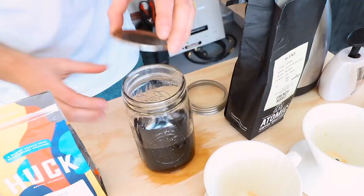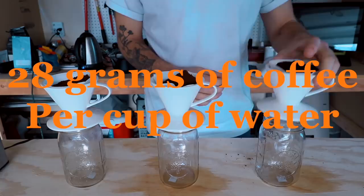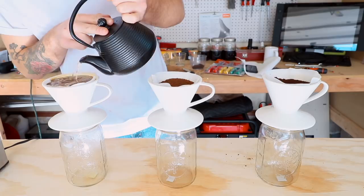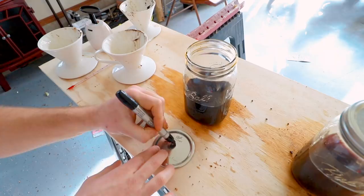For this second batch of wood stain, I'm doing double the ratio — that's 28 grams of coffee for every cup of water. In hindsight, I probably should have done this in two pours since the coffee filters got so full. And once all of our double concentration batches were done, I could throw a lid on them and make sure to keep them all labeled.